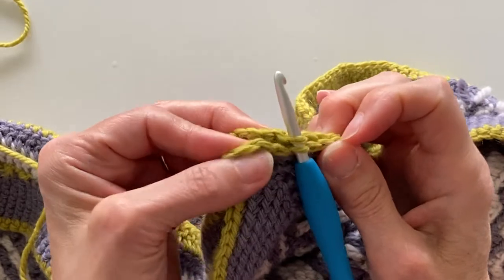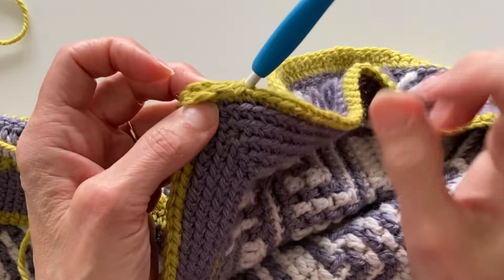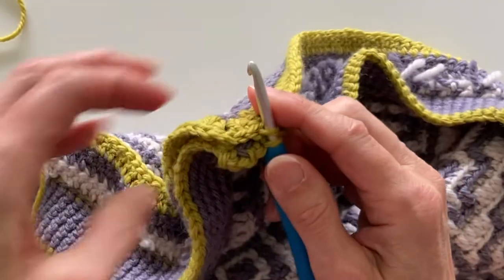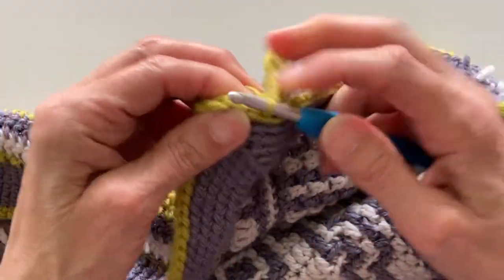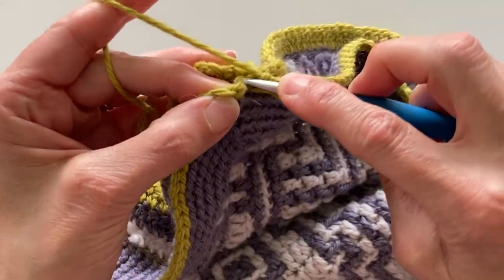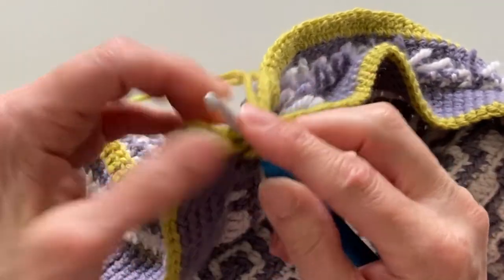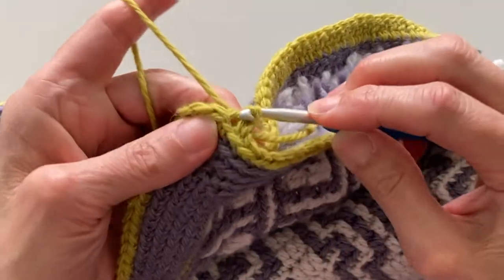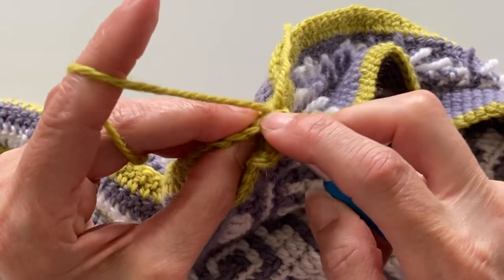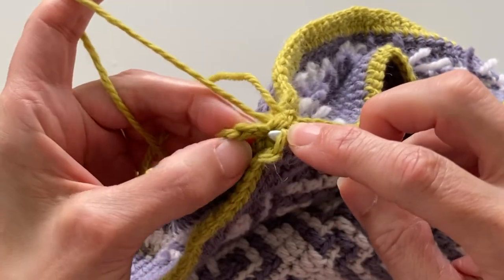I'm starting just before the corner and I've counted four stitches back on each side, and I'm picking up the top loops of both the front and the back. I'm going to join my yarn with a chain stitch and then I'm going to work a back loop slip stitch through both edges — and this is what joins the edges together. This back loop slip stitch join I'm going to work all the way around my blanket. There are no extra stitches at the corner; you just work the corner chains joining them together.